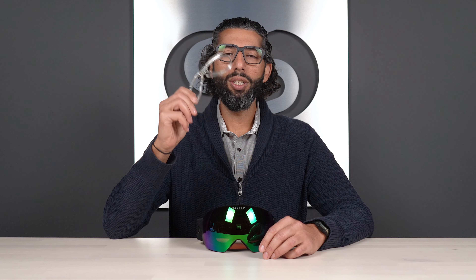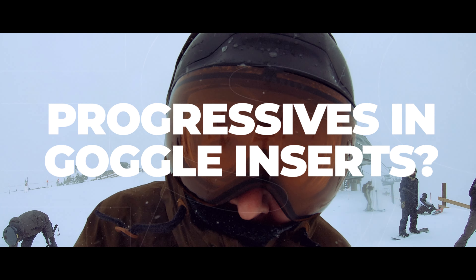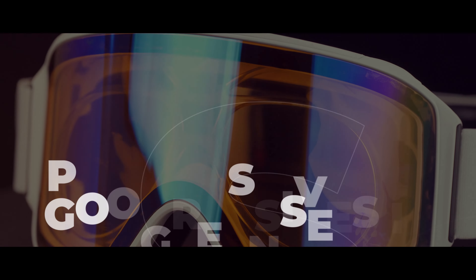Not sure if you should get your progressives in your prescription inserts? Hey everybody, this is Sunglass Rob from SportRx and today we're going to answer the question: should I get progressives in my prescription snow goggle inserts? The answer — hint hint — is it depends.